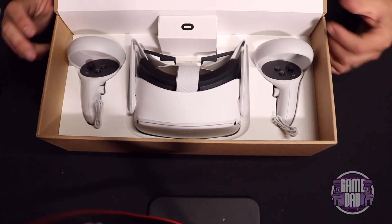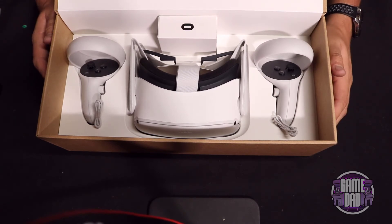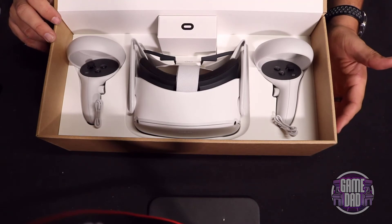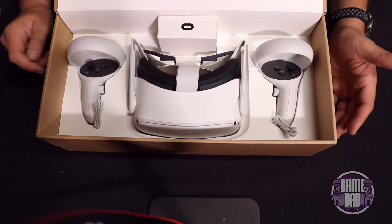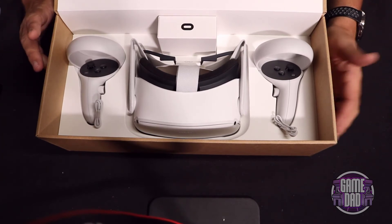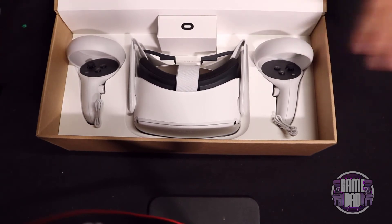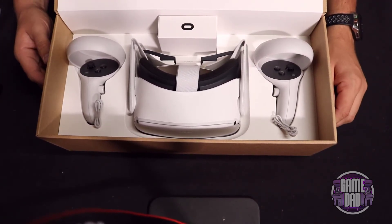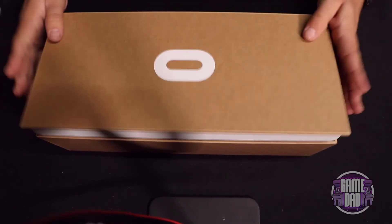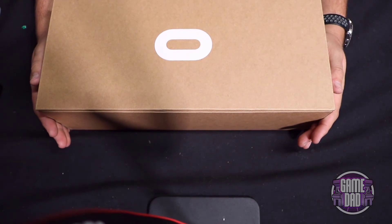That was another big complaint I had about the original Rift. Whereas my Vive only used one or two USB 3.0 ports, the original Rift took like five — I had to go buy a special hub just to get the thing to actually connect, and that was just for two sensors. They recommended using four or five sensors, which was ridiculous. I'm glad to see they've completely ditched all the wires except for obviously charging.